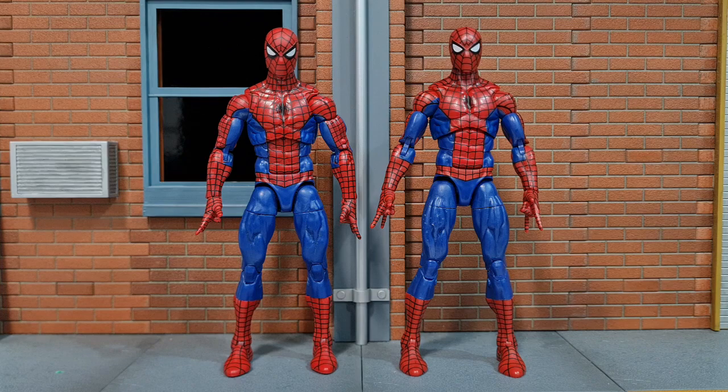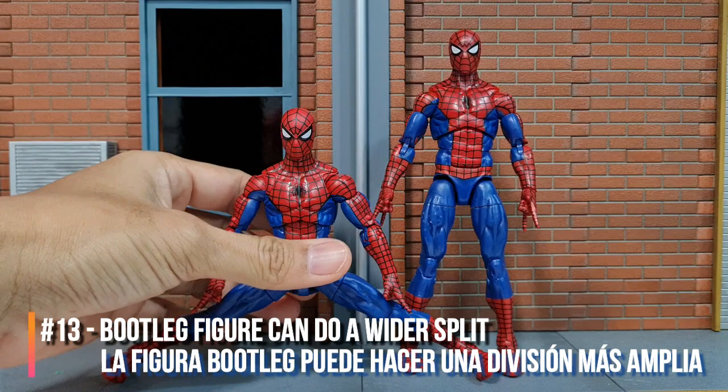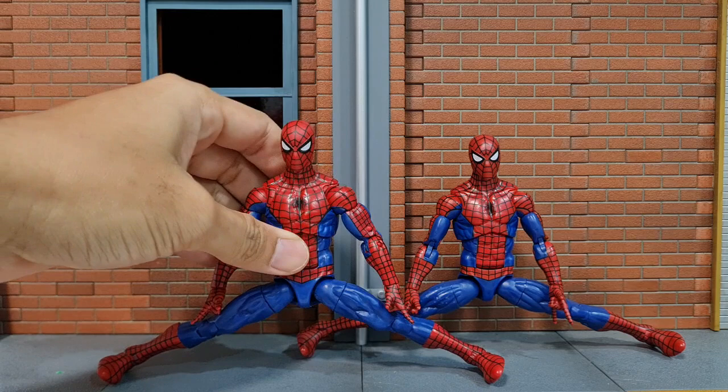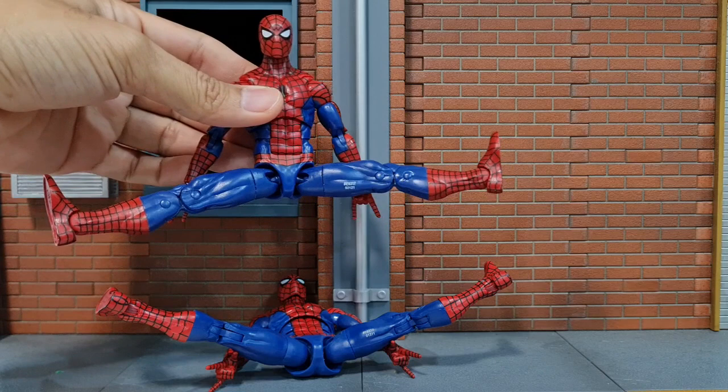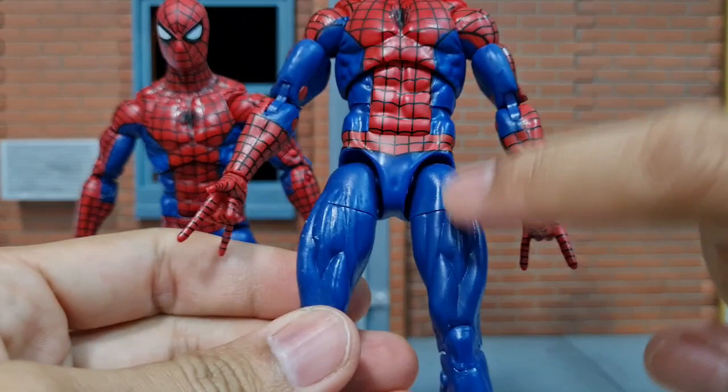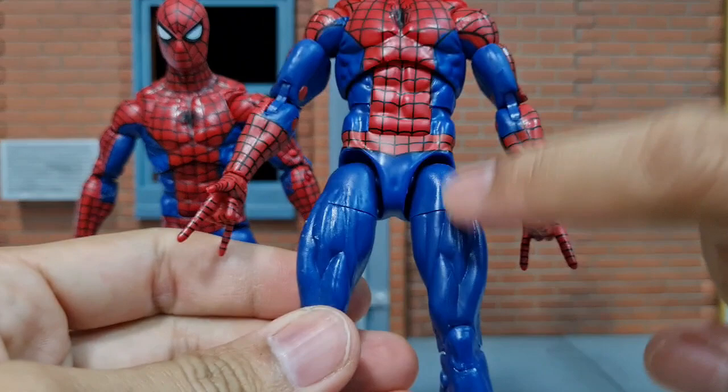The last difference is the articulation. It's exactly the same for all joints except for the split — the bootleg is actually able to do a wider split than the original. Same goes for the van Damme split: the bootleg does a much straighter split compared to the original. The drop-down joint doesn't really work on the bootleg, but it doesn't matter much because it does a better split anyway. On the original, the drop-down thigh joint works fine unlike the bootleg.